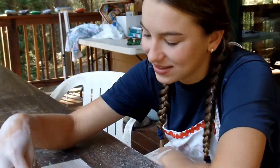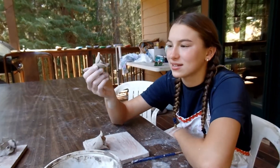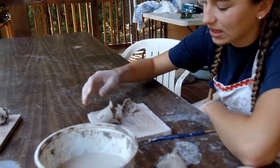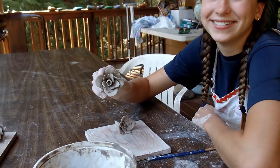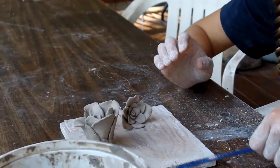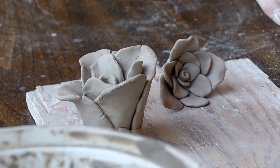This didn't go exactly as planned. This is my first one, which is probably the best — it doesn't really look like a rose. Petals are too thick. This is my second one, which is very thick. Here's a close-up. I think we're at one.